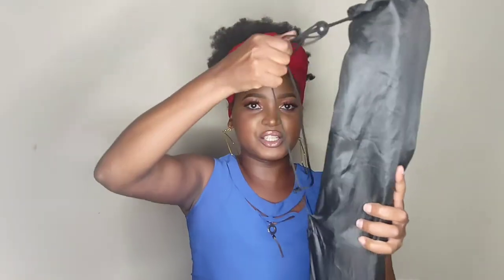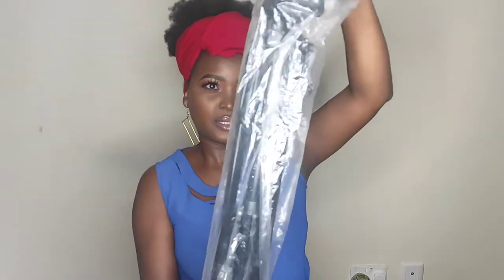I wanted a tripod that is stable because before I've seen tripods that are really weak. This was within my budget — I didn't want to spend more than 3,000 Kenyan shillings on a tripod. This is how the tripod looks: it comes with a bag you can carry it in. It's black but it's really strong. It has knobs here where you just open it up and extend it to its maximum height.